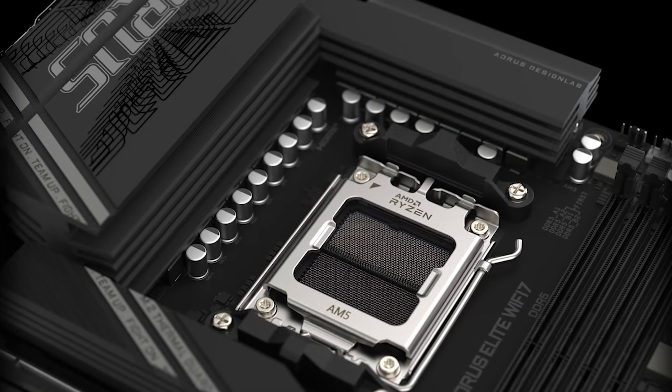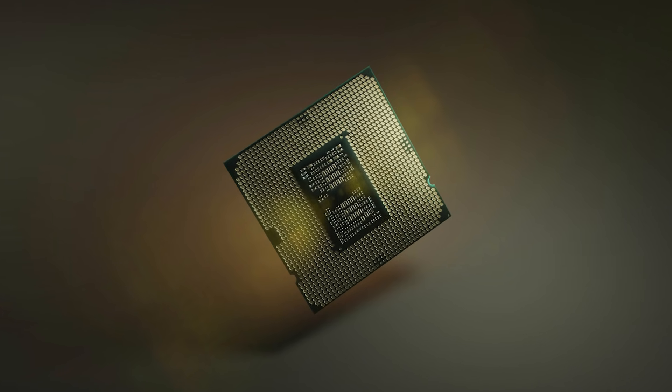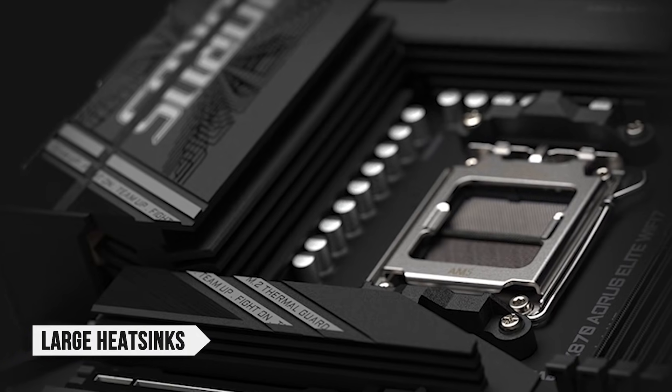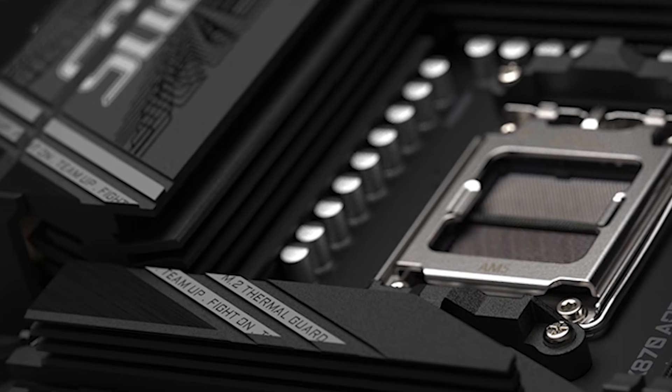Speaking of power, the motherboard features a 16+2+2 VRM configuration, capable of handling high-performance CPUs such as the Ryzen 9 9950X3D with ease. Combined with large heatsinks, this ensures stable operation during overclocking or heavy multitasking, making it a reliable option for enthusiasts.